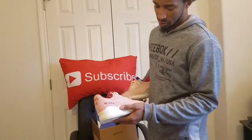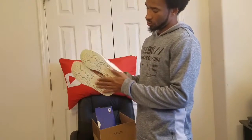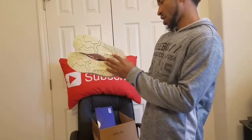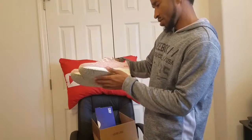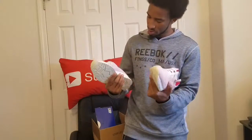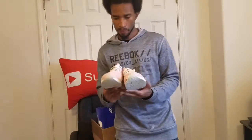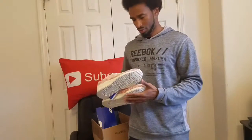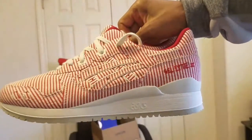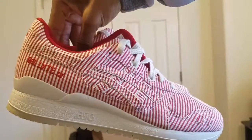They probably didn't say anything fancy on the box because they're $33 shoes. Anyway, we've got a cream bottom with a white sole, and red and white stripes right here. This is cool, especially for $33. This is spectacular for $33. I've seen some other kicks similar to this — like there are some dunks with ants on them, picnic dunks.